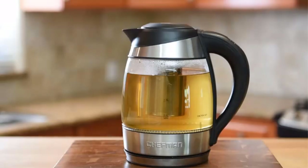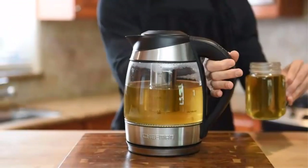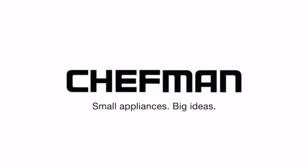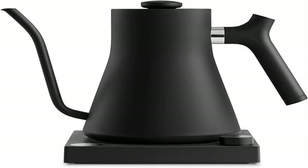The Stagg KG's sleek pointed spout is designed for a powerful but precise stream, delivering the optimal pour overflow rate. The counterbalanced handle provides a sturdy grip, encouraging a slower pour.